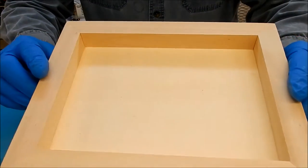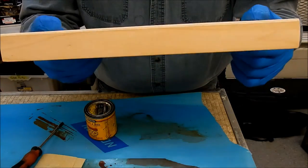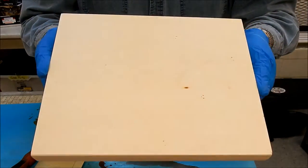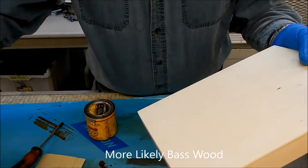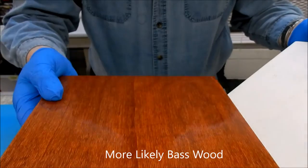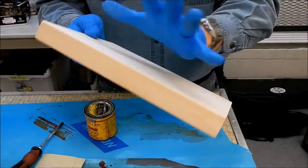I got the plastic off and I'm not really sure what kind of wood this is - it's probably something like beech. It's definitely not a maple or a hard wood. Although once you get the finish on it, it does look pretty nice. So the first thing we want to do is prep this.